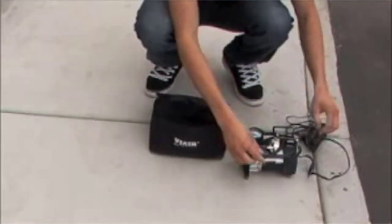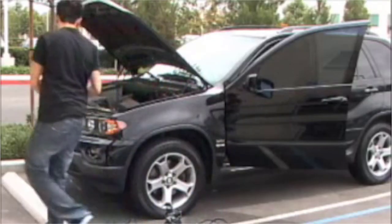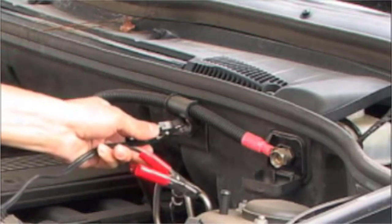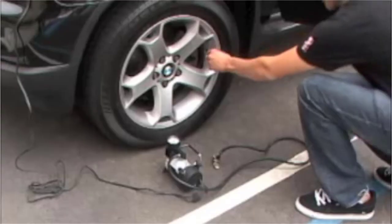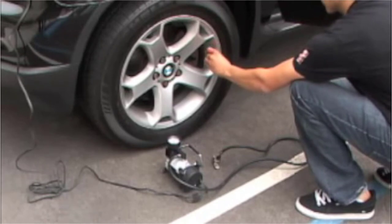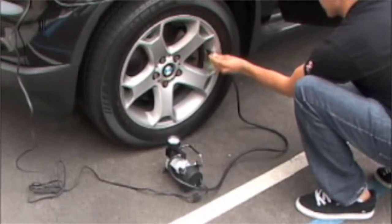Attach the battery clamps to the positive and negative terminals of the vehicle's battery, and then start your vehicle's engine. Move the Portable Compressor to an area as close as possible to the tire that requires inflating and attach the lever chuck to the wheel's valve stem. Turn on the unit's power using the power switch near the compressor's power wires. To inflate a tire, keep an eye on the Portable Compressor's onboard air pressure gauge.